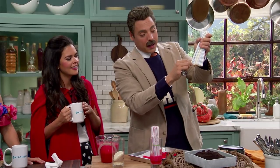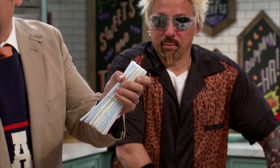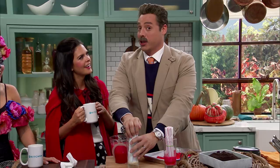You want to take the bendy straws and pull them out like that to create the ridges that worms have. This is so much fun. I can't wait to show you guys this. I'm so giddy, my mustache is going to pop off.